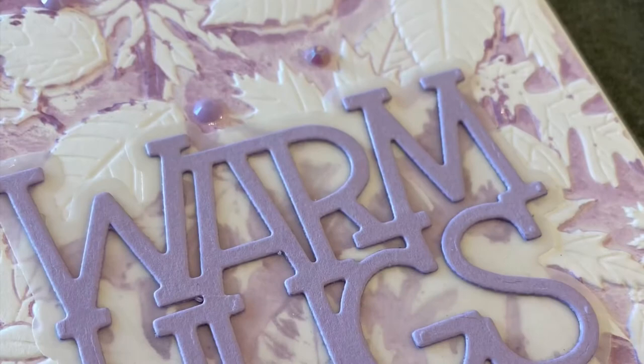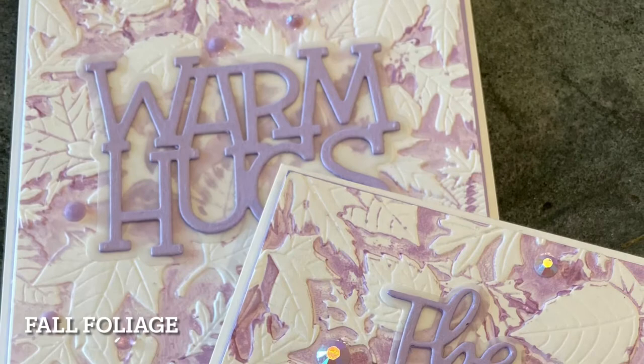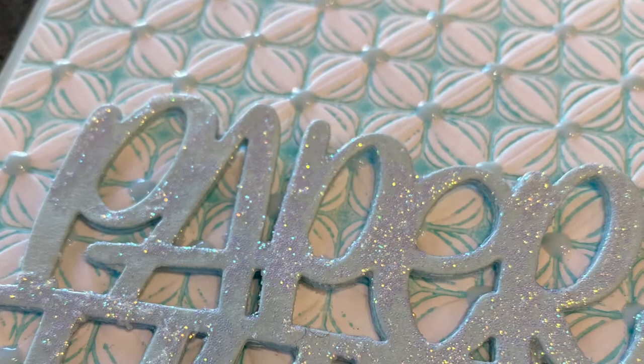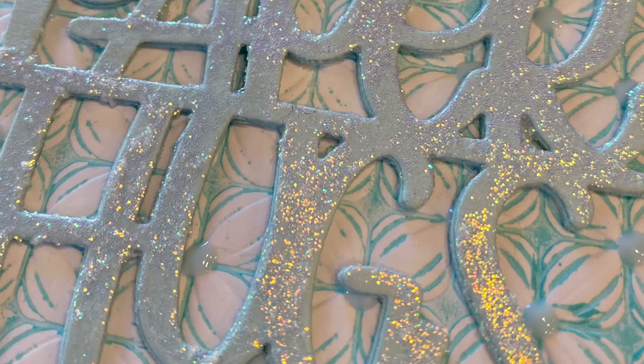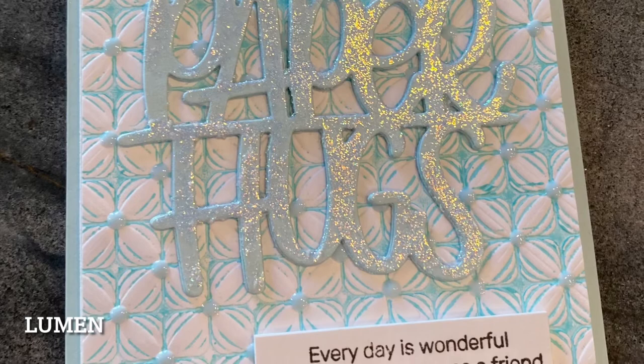The backgrounds created with Fall Foliage were finished up with some sentiment die cuts by Simon Says Stamp, Warm Hugs and The World Needs. These cards were embellished with some pretty crystals by Studio Kasia called June Lavender. For the card made with the Lumen folder, all the criss-crosses were embellished with Nouveau Crystal Drops Duck Egg Blue. The stacked sentiment is a die cut from Simon Says Stamp called Paper Hugs. A thin application of Gina K's Glitz Glitter Gel gives it lots of shine.